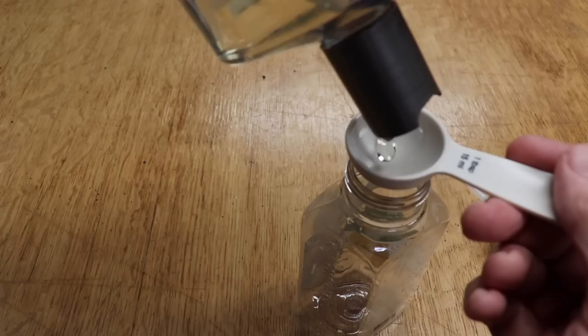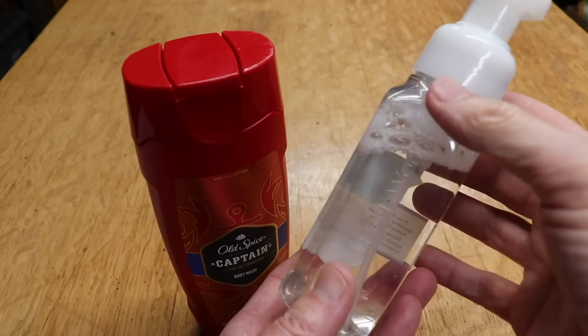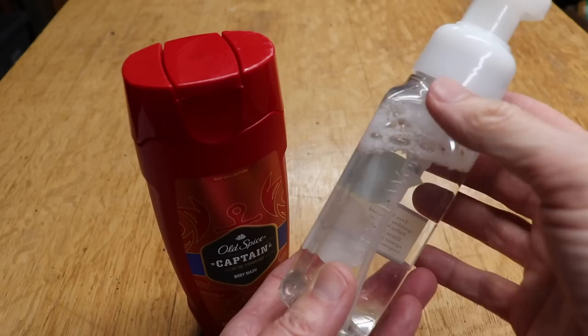While I was at it I decided to try shampoo, and it worked too. So if we use this as an example at $2.99 a bottle, that means we can get 30 refills out of this — that means it's only 20 cents per refill.